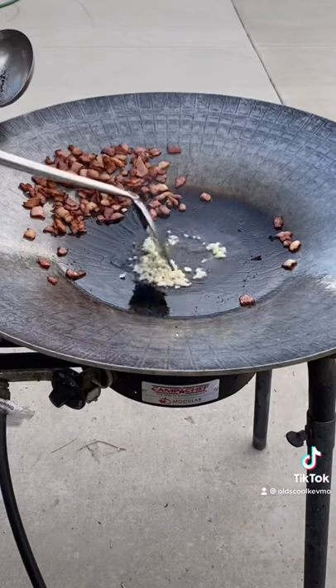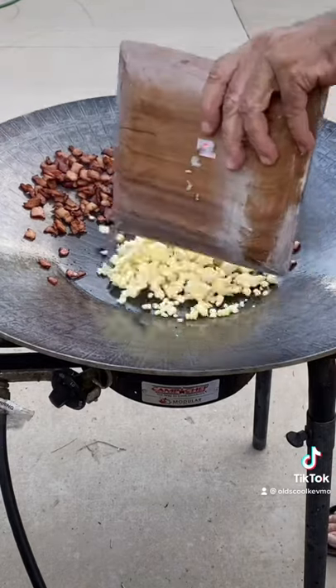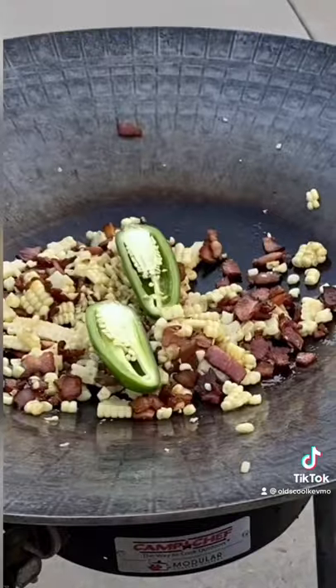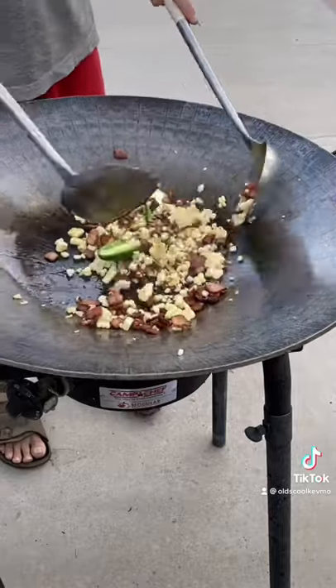Now we're going to add a little bit of garlic in there. Give that about 10 seconds. And I got some freshly shucked corn niblets. Add the bacon back in. Give that a nice little stir fry, or throw in some jalapeños for heat.